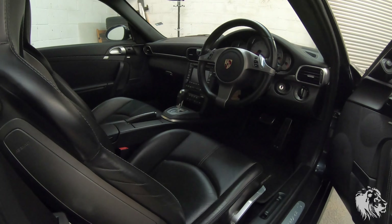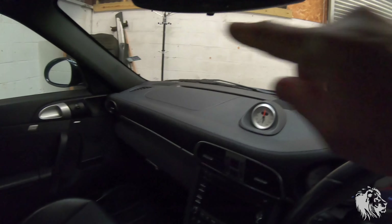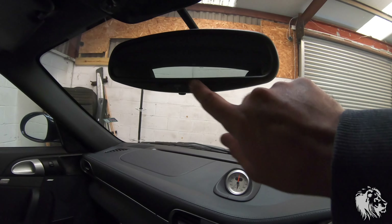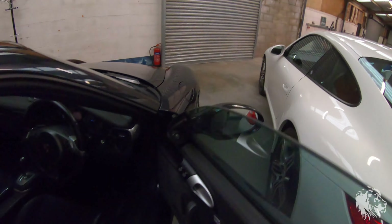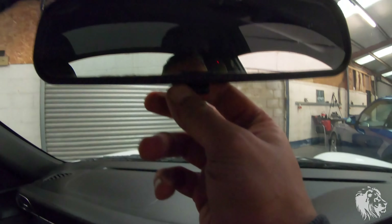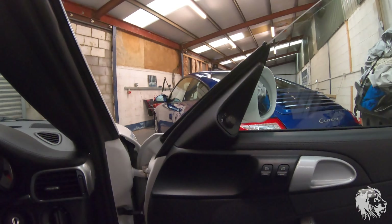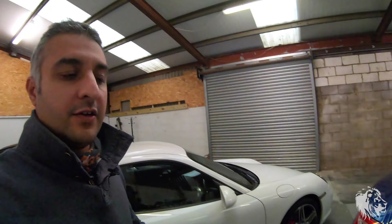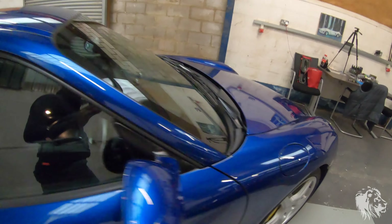The other optional feature is the auto-dimming mirrors. This one has an auto-dimming rear view mirror and as a result the wing mirror glass is also auto-dimming. If it doesn't have auto-dimming, the rear view mirror has a manual tab to flip it up and down just like in most cars, and the mirrors will not auto-dim at night if someone has bright headlights behind you.